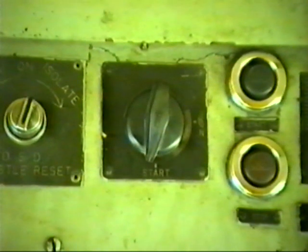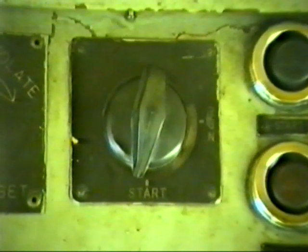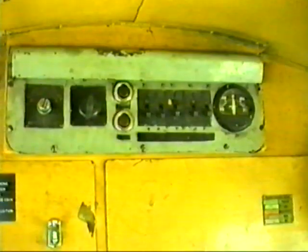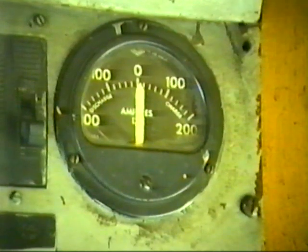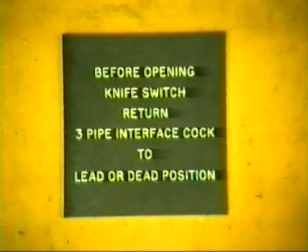Isolation switch with start and run position. Alongside that, start and stop buttons, and the circuit breakers for lights, headlights, local control, control, and fuel pump. To the battery charge meter.